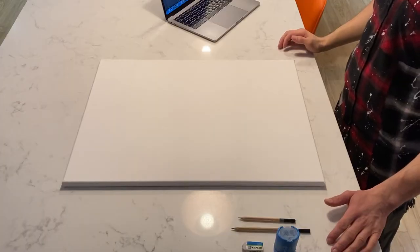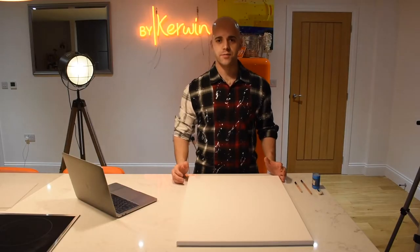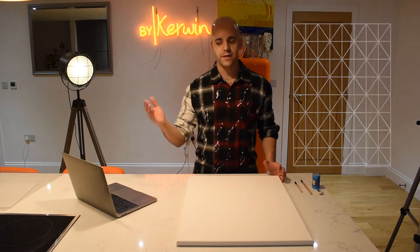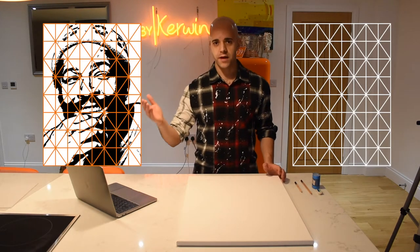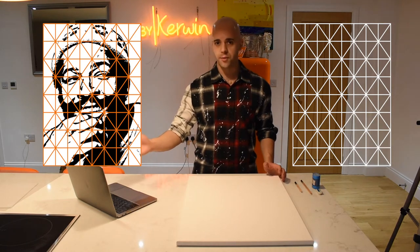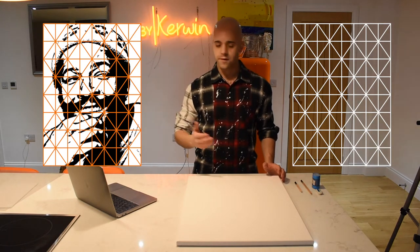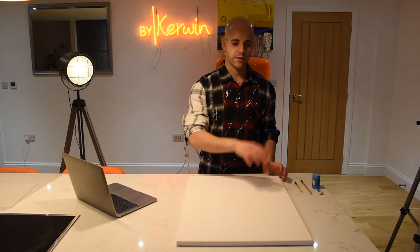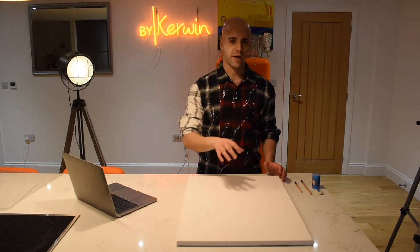All of my portraits are totally hand-drawn and to help with this process I use a method in which I have grid lines on the canvas and the same corresponding grid lines on the picture that I'm drawing from here on my laptop. It's just a case of following the detail around the picture and transferring the different lines to come up with the stencil portrait image.